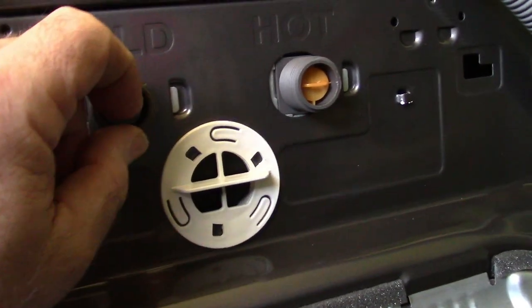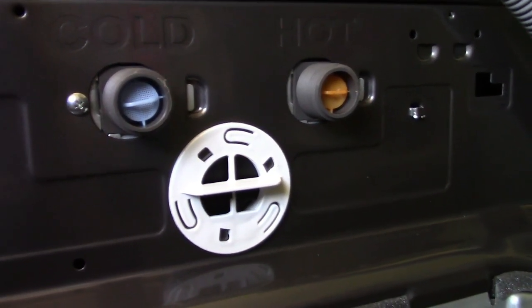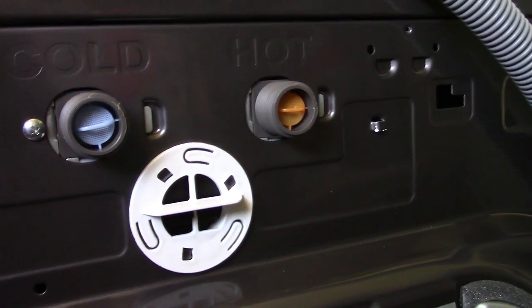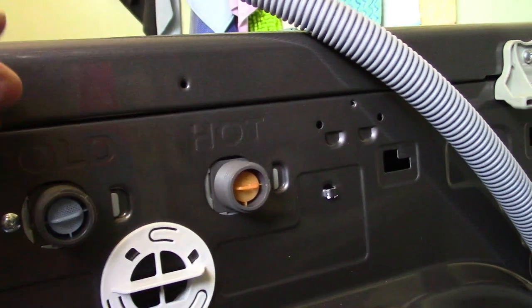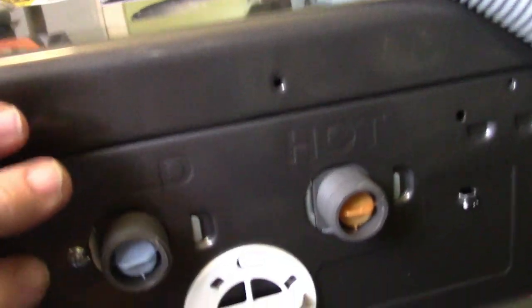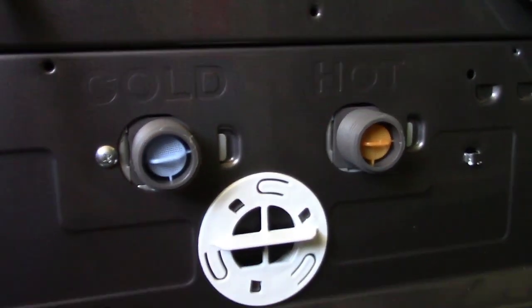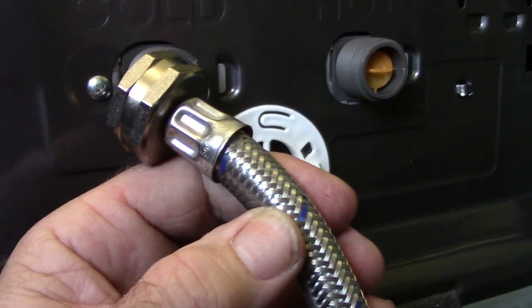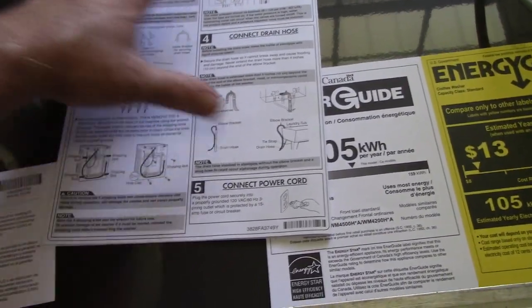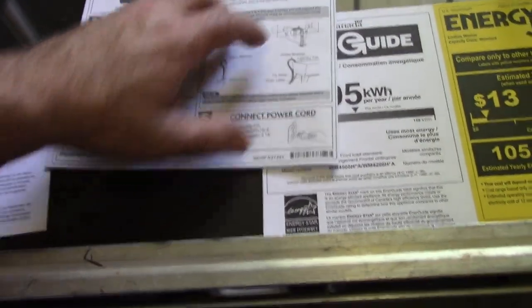On the back you have cold and hot inlets. I pulled one out — there's a filter screen inside, so keep that in mind. We're on a well, so that screen will probably get clogged over time. The nice thing is you can access these from the top of the washer — just three or four inches down, very easy access. I'll hook up cold on the left and hot on the right using color-coded braided hoses. Now the water is connected and the drain hose is in place.